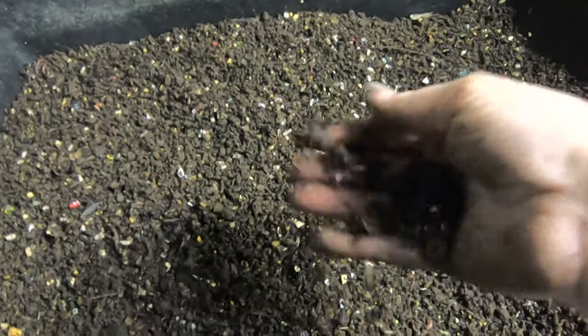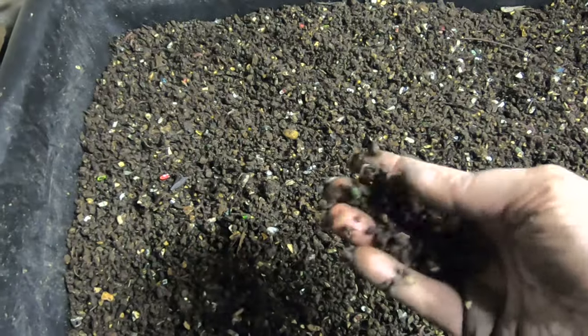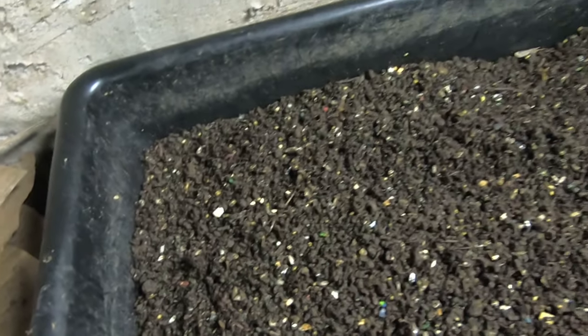I finished baiting out all of the stuff, all the worms, to the best of my ability, and now this is what's left over from this bin, from the leftovers bin, as well as a previous bin that I had rough sifted. So it's still got quite a bit of worms and whatnot in it.